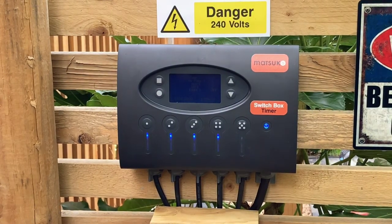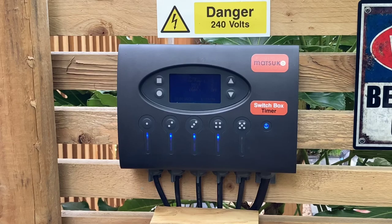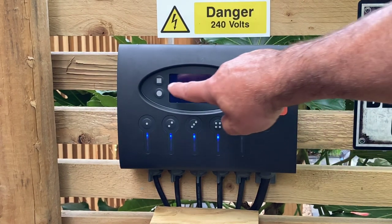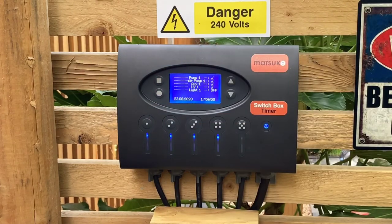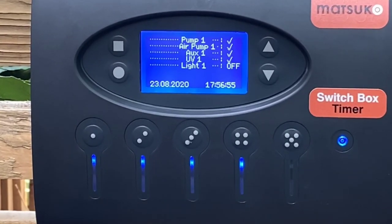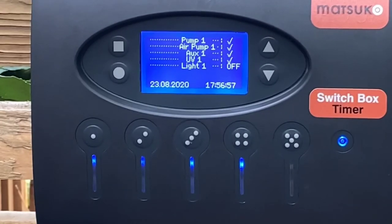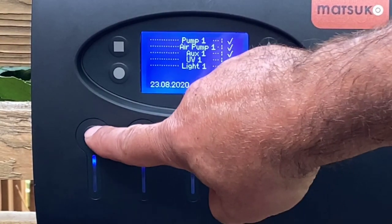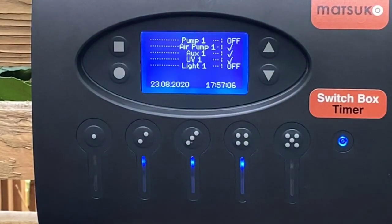On the box itself you can see five main buttons. These buttons control each individual item. The button up here — if you switch that on, the panel actually lights up. You can then control each individual item; as it says on the top line, 'pump one'. To turn the pump on and off it's a simple press of the button, and the pump will go off. My main pump is now off.